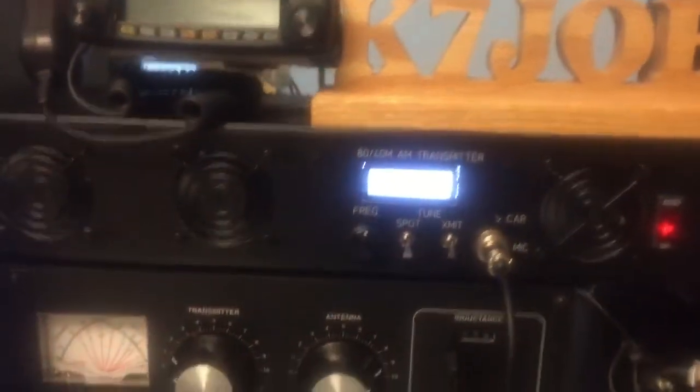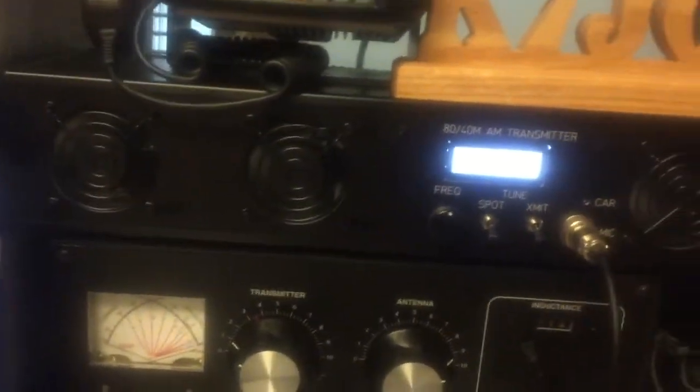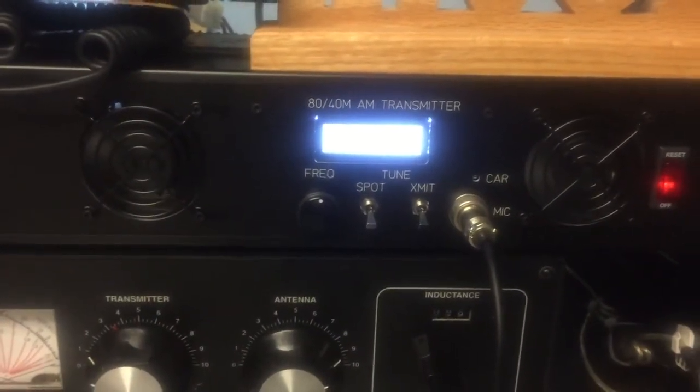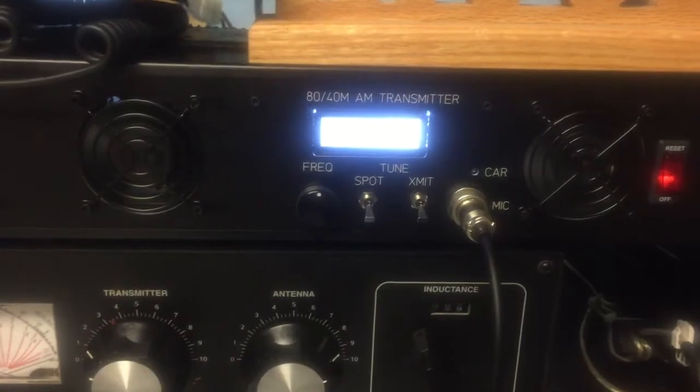Switching power supply. And it doesn't get much cooler than this for legal limit AM. Keep the shack cool in the summer, too, because there's no tubes. It's pretty neat.